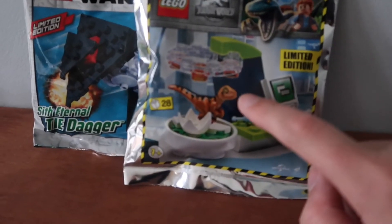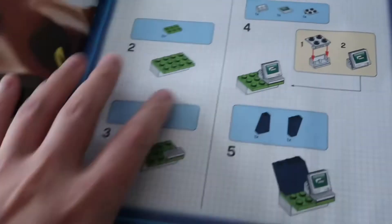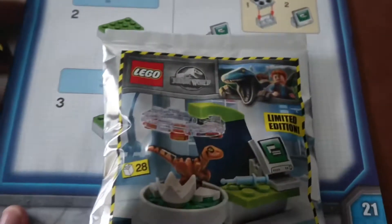The next one's going to be a little bit more involved. That is why in this magazine here, if we flick through the pages somewhere, there are the instructions on how to build the Dino Lab. Okay, instructions — we're good to go.